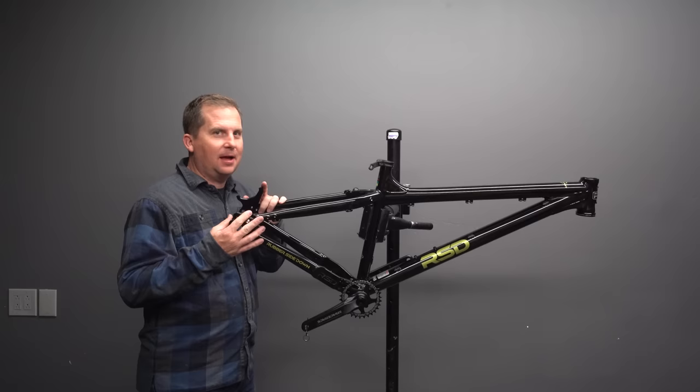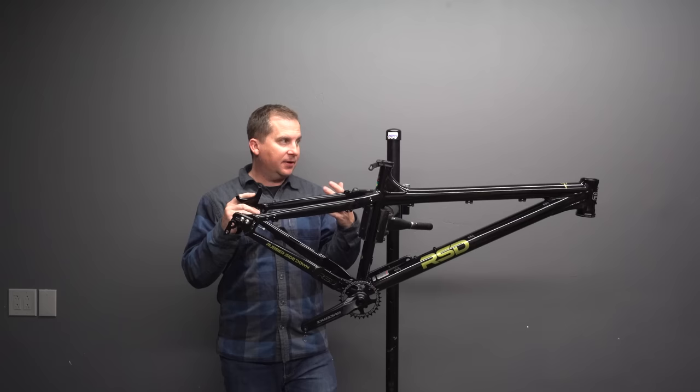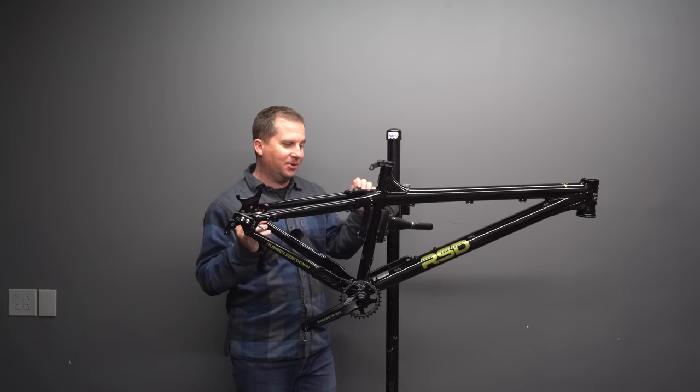I think this is going to be a fun bikepacking rig. I've been wanting kind of a lower-travel, explorer-adventure, maybe even trail bike with not super radical geometry, and I think this might do that really well from RSD.